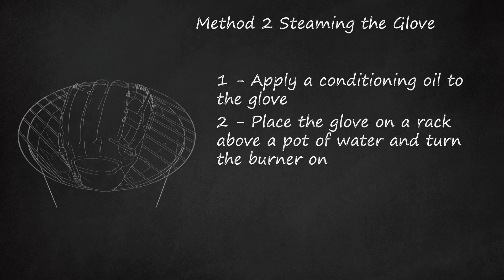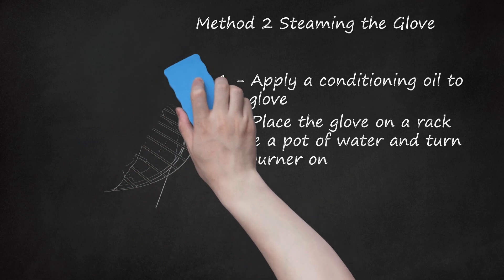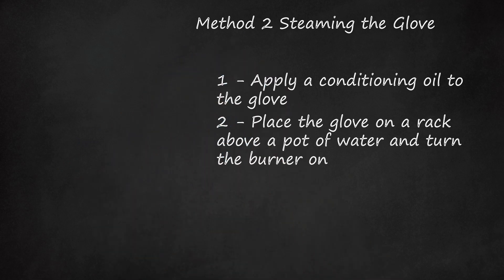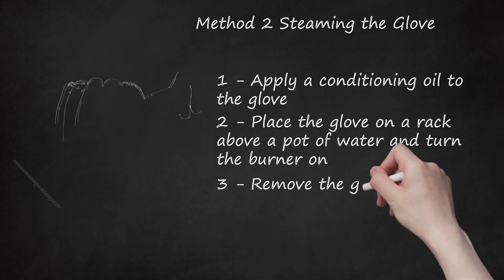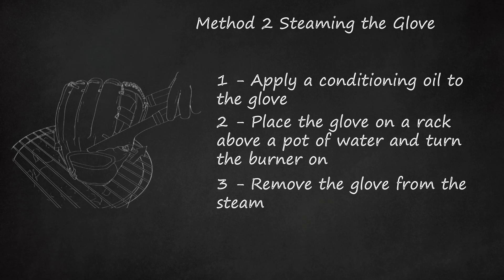Many sporting goods stores offer professional glove steaming services, and some will even steam a new glove for free when you buy it from them. Step 3: Remove the glove from the steam. Turn the stove off and wait until the steam dissipates to retrieve your glove. Dry the glove with a towel. The glove should feel much more flexible now.